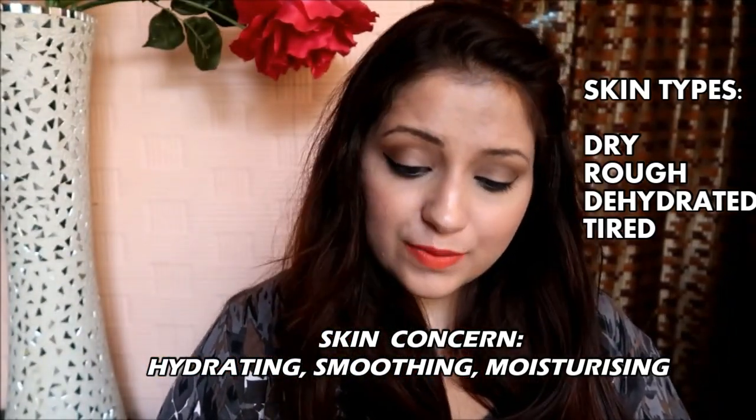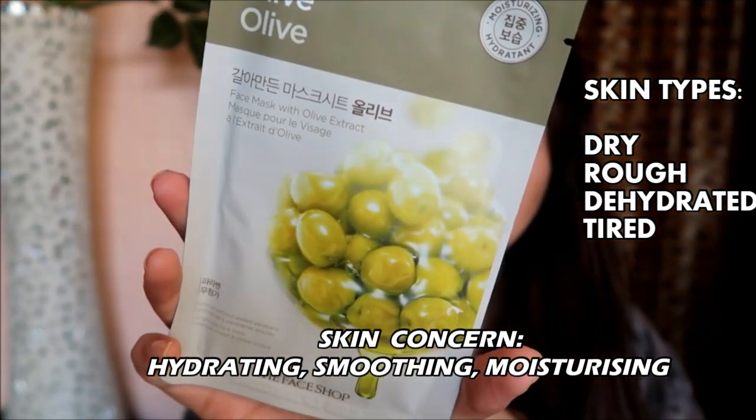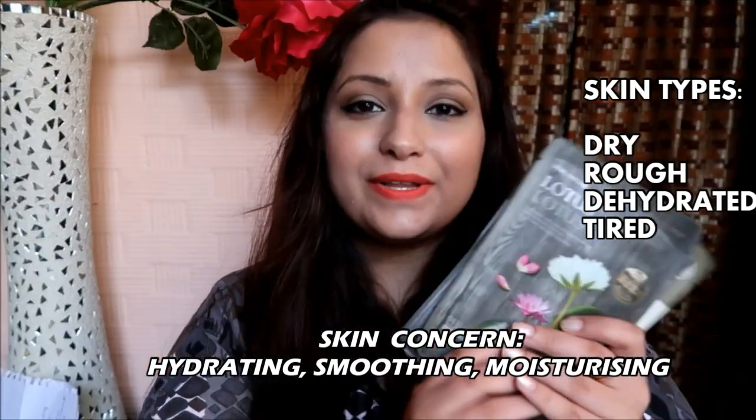The last one in this category is the Olive, which helps with dehydration for dry and rough skin. So with these six sheet masks we cover the category of dry, rough, dehydrated, and tired skin types.